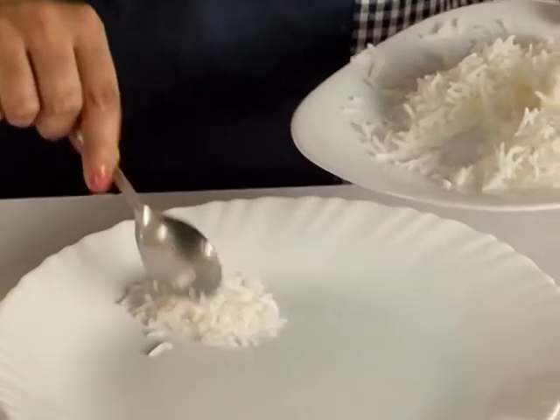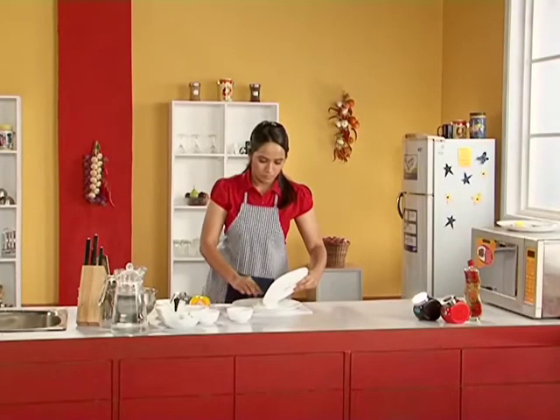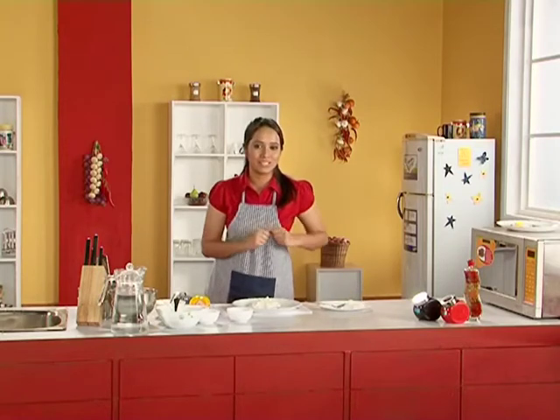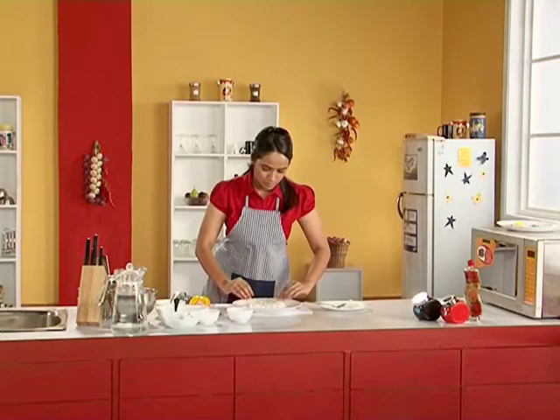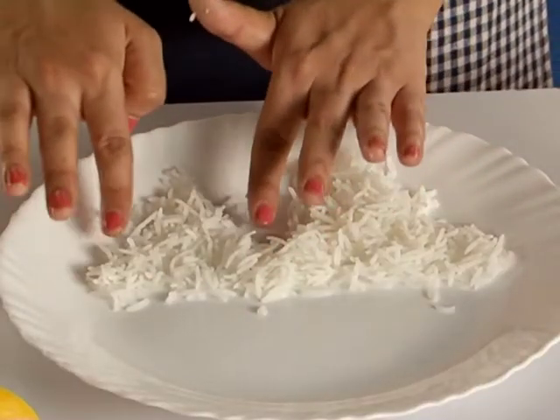We take some rice and pile it onto a plate, and then you use your fingers to mix interesting shapes. Now I am going to be making mountains out of this rice. So I have made mountains with my rice.